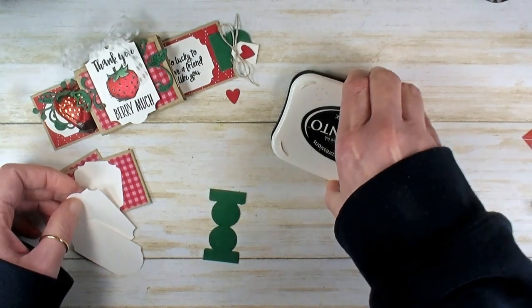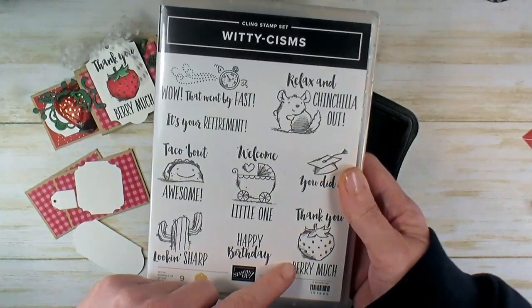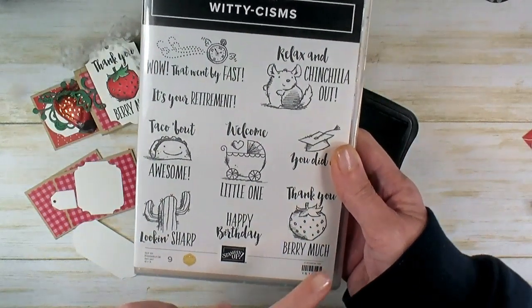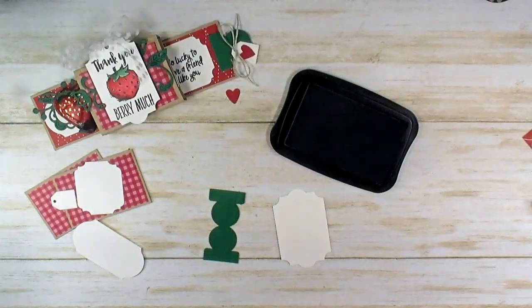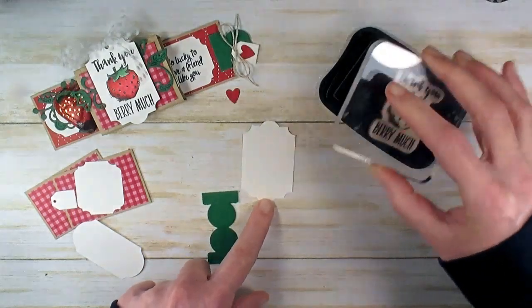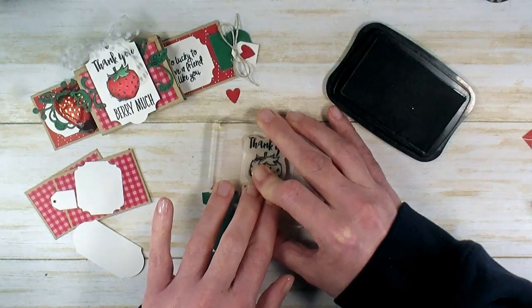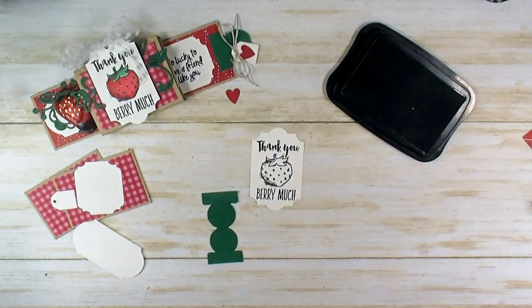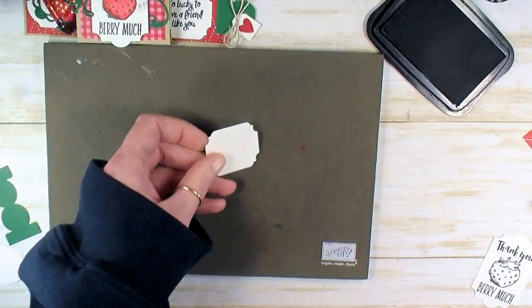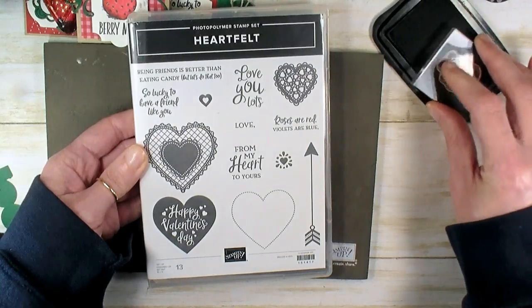Got memento tuxedo black ink — let's stamp our parts so we can prepare them to glue down. My strawberry 'thank you very much' is from the Witticisms stamp set. I love this nine-piece punny stamp set — it's for every occasion and has some really cute art. The strawberry is my favorite. I'm going to ink up in memento tuxedo black and stamp on the everyday label punch — this everyday label punch is perfect for this image. My inside greeting is 'so lucky to have a friend like you' and that is going on the fancy square label, from the Heartfelt photopolymer stamp set — a 13-piece set from the January through June mini catalog.